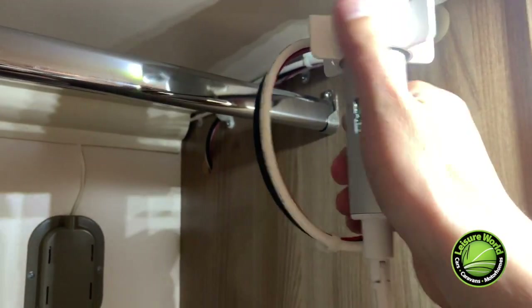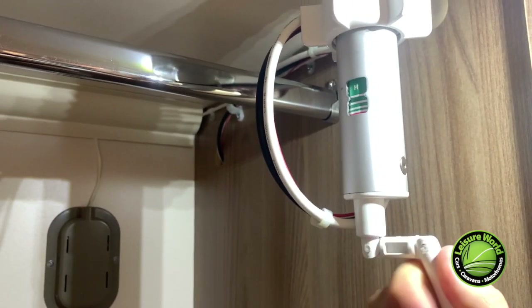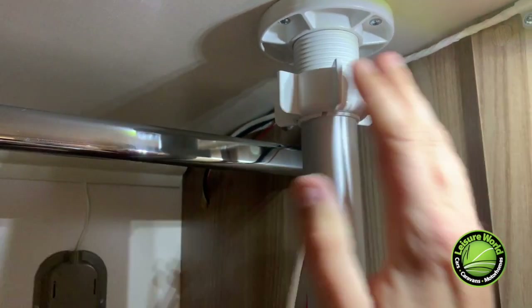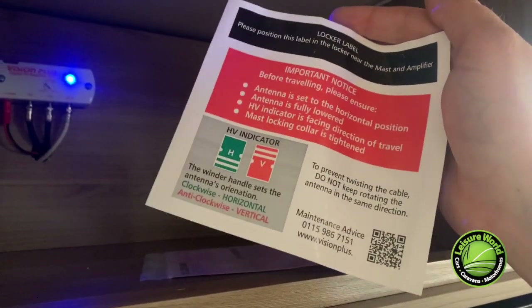The aerial in this caravan is a directional aerial. When in transit, you should always have the aerial down and horizontal. To tune in, undo the nut, push the aerial up, and use the bottom toggle to move the antenna. There's a little guide here for your convenience. Don't forget that when you are in transit or packing up your caravan ready to leave, make sure your aerial is in the down position.